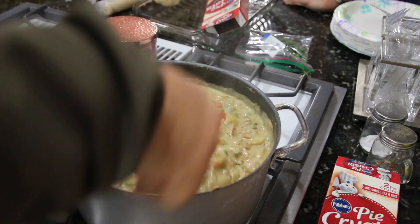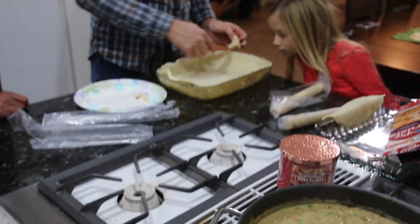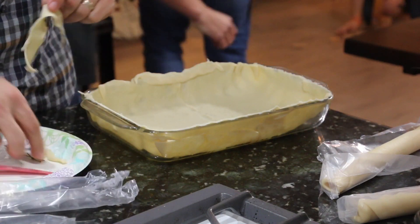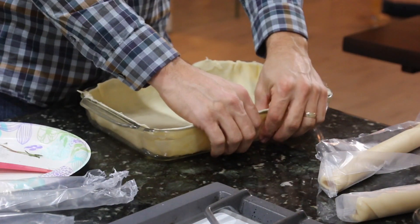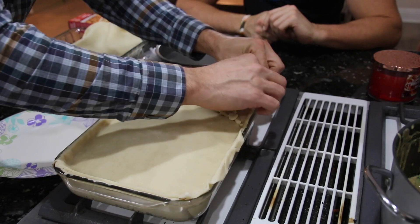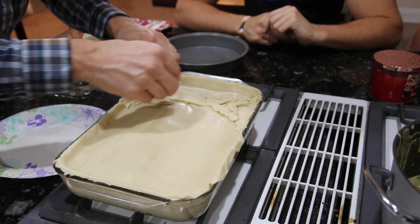Now who's hungry? We've taken some Pillsbury pie crust pre-made from the grocery store and lined one 13 by 9 pan with it the best we could. We're going to fill that one and cover it, and then take a regular pie tin, put the mix in the tin, and cover the top to give it the pie effect.